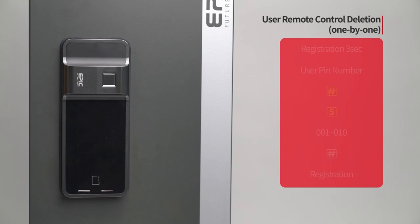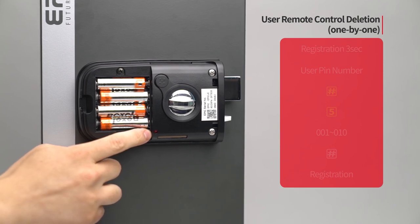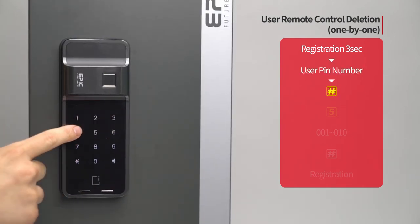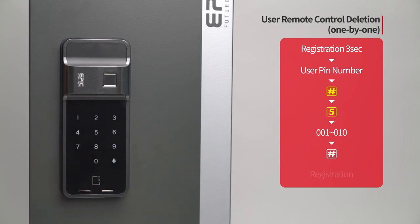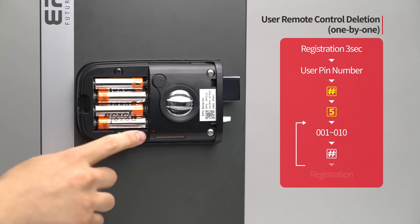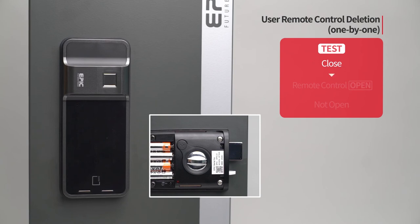User remote control deletion — one by one: Press the registration button for three seconds. Enter the user PIN number followed by the pound button. Press the five button. Enter the registered remote control placement number from 001 to 010 to be deleted, followed by the pound button. When the specific remote control is deleted, press the registration button to complete the process. While the door is closed, press the open button of the deleted remote control and the door will not open.